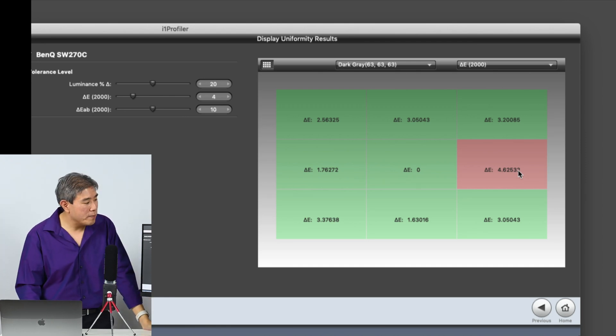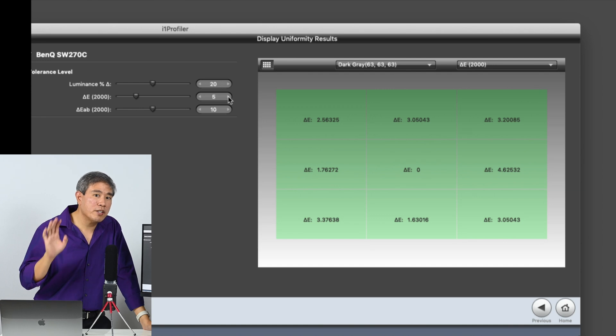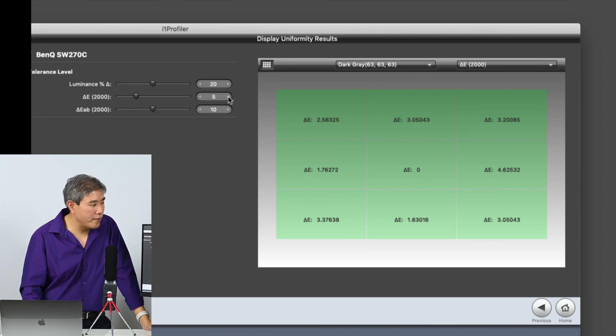I don't think we need to be that strict. We can bring this up to five and we're okay — in fact, this is already half the default value. Remember the rule of thumb: delta E below 5 is generally a good value.